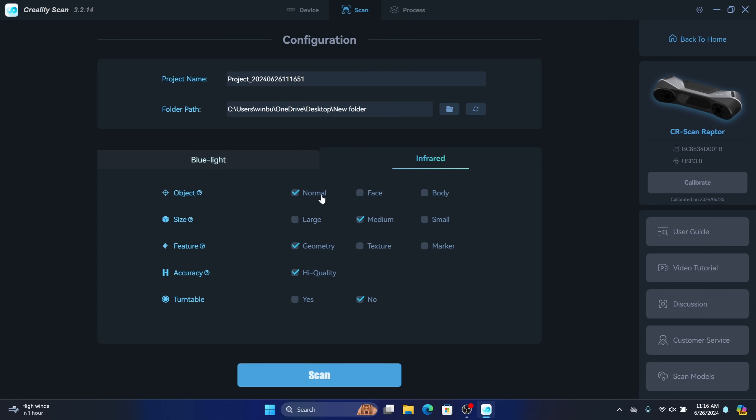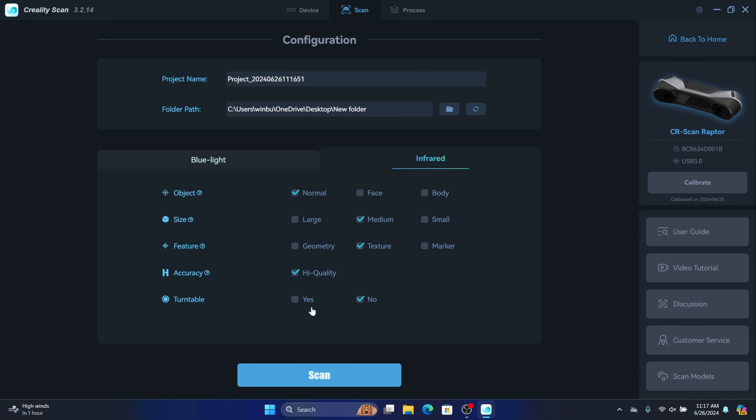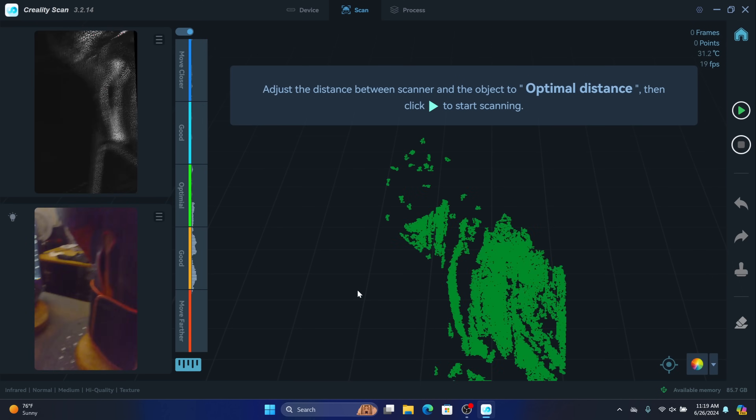For settings I'm going to set objects to normal, size to medium, feature to texture, and quality to high. Even though the glove is on a turntable, I'm not going to use the automatic turntable because it moves a little fast and I can't adjust the speed. Instead I have a manual turntable so I can go at any speed and move it back and forth. With all these settings set, I'll click scan.